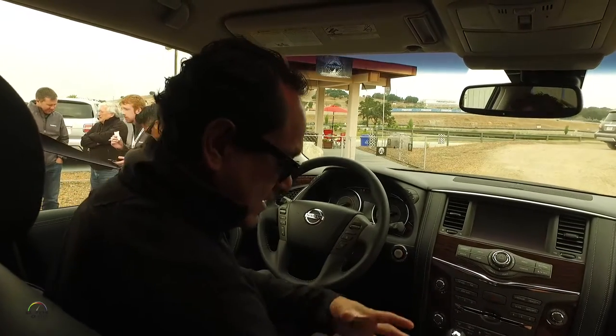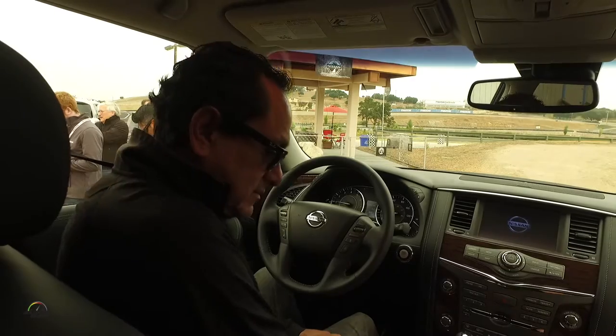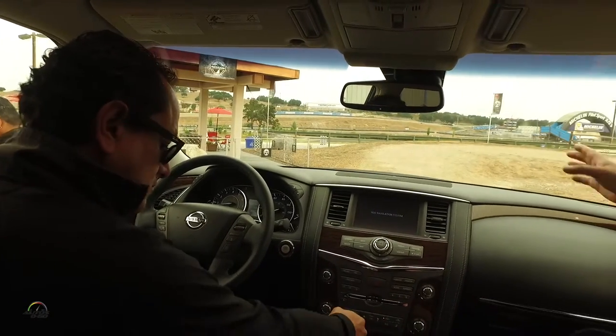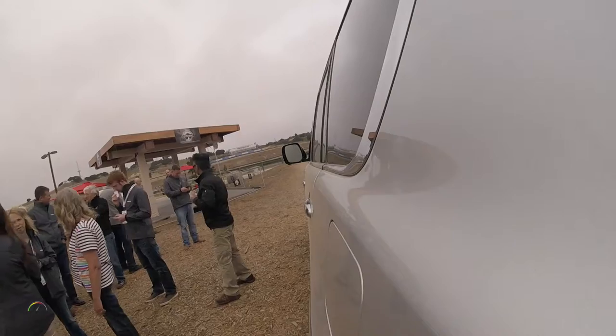Do we have to do any special settings? No, we're all set up in four-wheel low to begin with. You can just put it right into drive, head straight ahead, and enjoy.